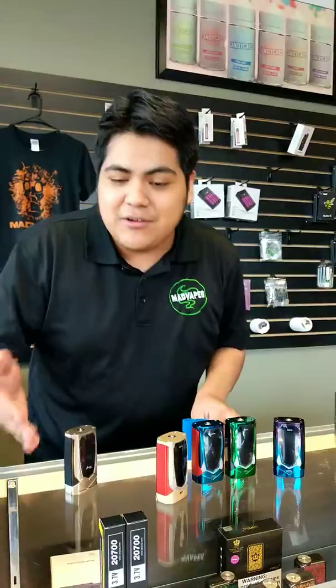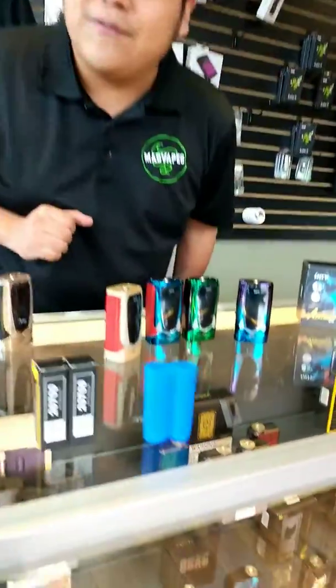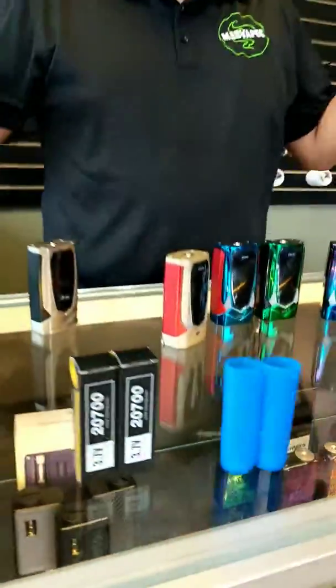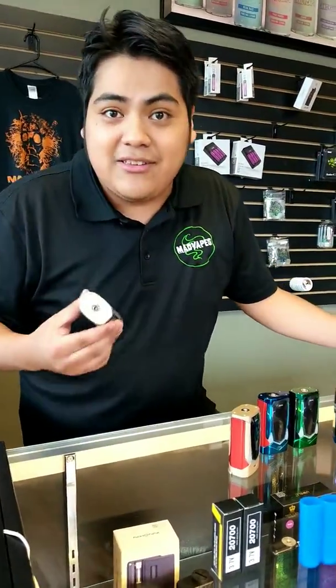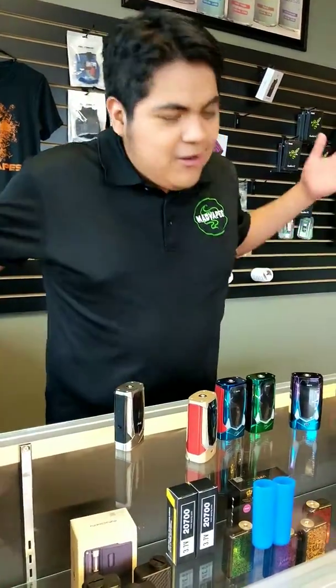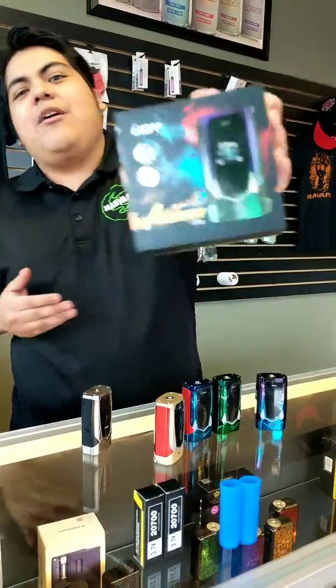And if for whatever reason you didn't want to use the free set of batteries they gave you, you have the option to use your 18650s as well, as it comes with a sleeve for them. So these bad boys are literally going to be ready with everything you need besides a tank. If you got a tank and just wanted a really good mod to throw it on, we got them in here. The iJoy Avengers — come check them out. You guys have a good one.